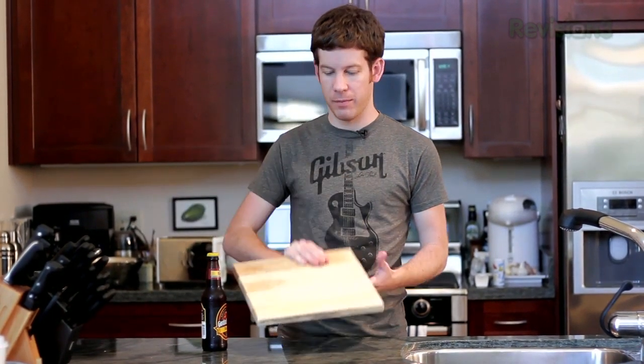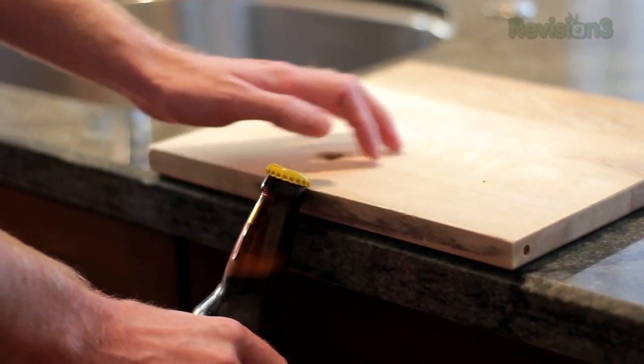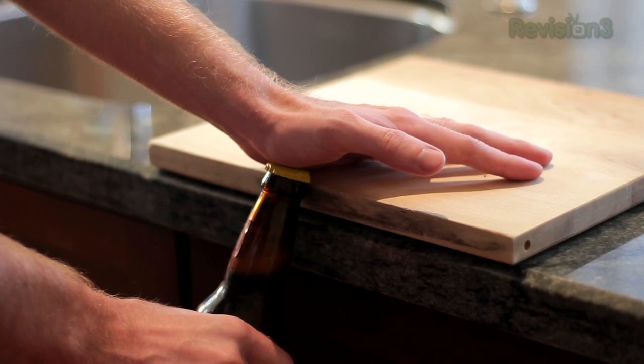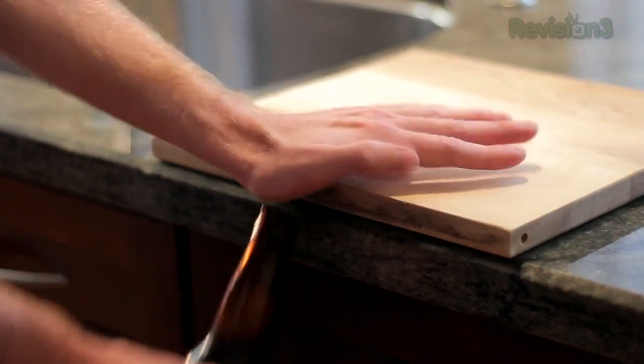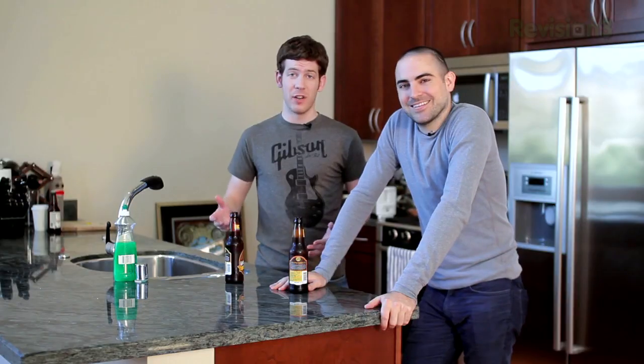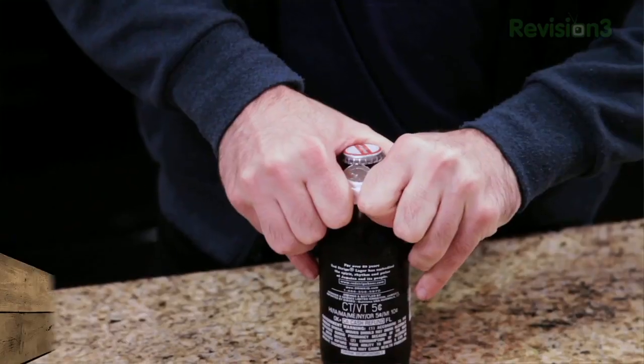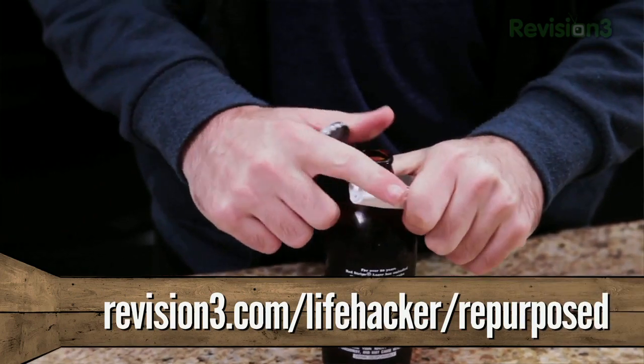If you can't find a small hard object, you can usually use a flat surface like a countertop, or if you don't want to mess with your countertops, something like a cutting board. Just lay it down, put the beer cap up next to the lip, put your hand on top, bring it up, and come down hard. These are really just a small portion of the different methods you can use — pretty much anything in the house, even a piece of paper and a quarter. Hit the link on your screen to see more of our favorite ways.